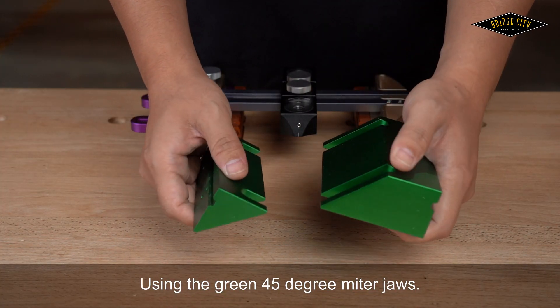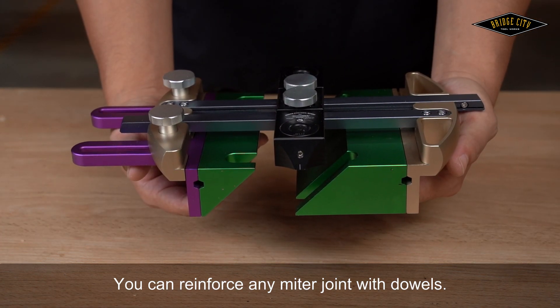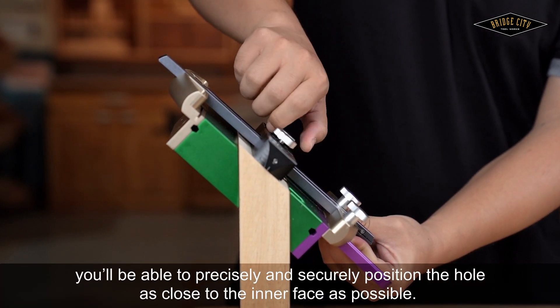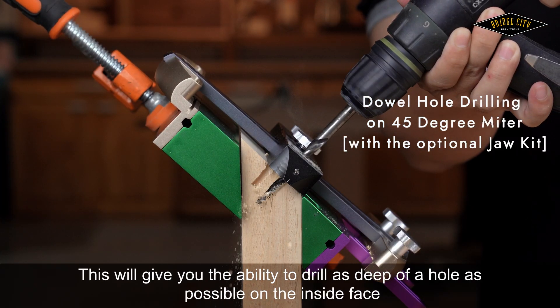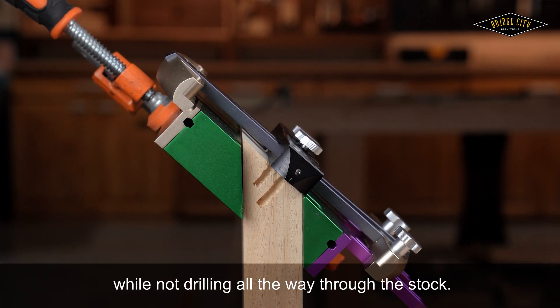Using the green 45 degree miter jaws, you can reinforce any miter joint with dowels. When used in conjunction with the adjustable jaws, you'll be able to precisely and securely position the hole as close to the inner face as possible. This gives you the ability to drill as deep a hole as possible on the inside face while not drilling all the way through the stock.